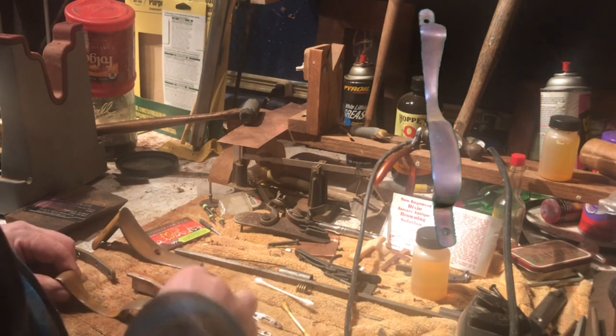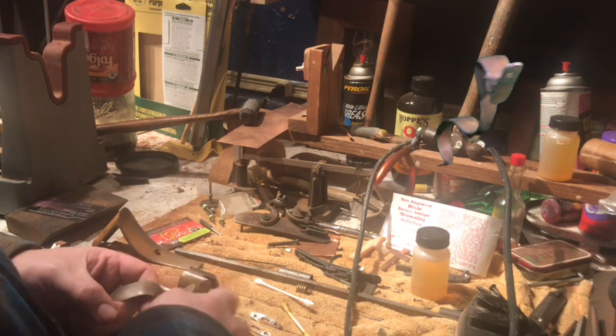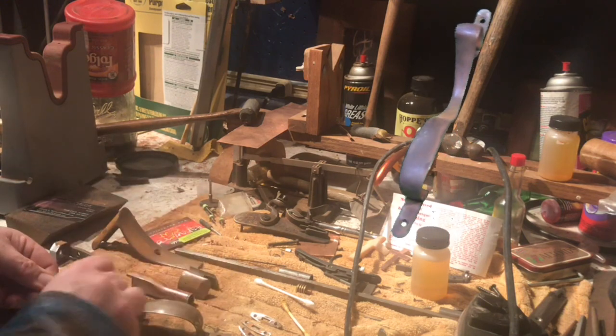It says to put a coat on, let it set for six to twelve hours, and then when rust shows up you take steel wool and just kind of buff it off a little bit.